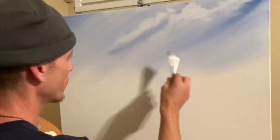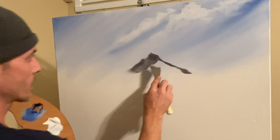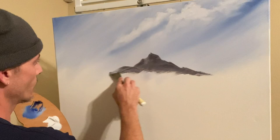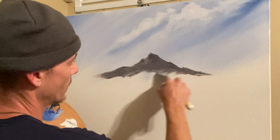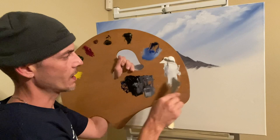Grab yourself a nice roll and let's go ahead and make ourselves a nice decent mountain. Just come in and scrape off the excess. I'm going to go right into the white here, add just a touch of this color — I just want to dim it down a little bit, have it nice and marbled. Come in and grab ourselves a nice roll.